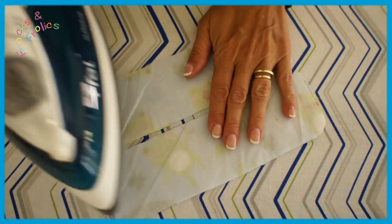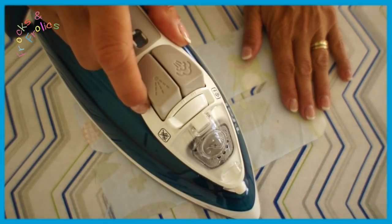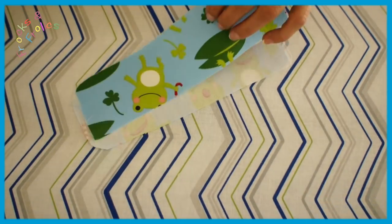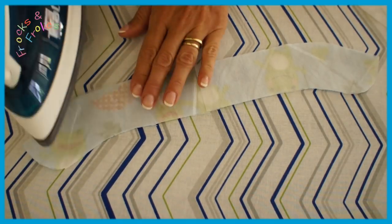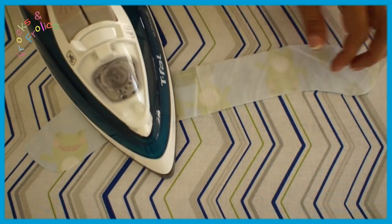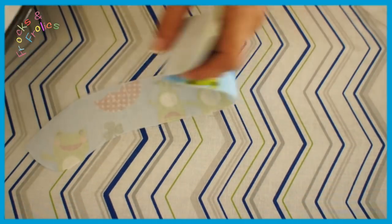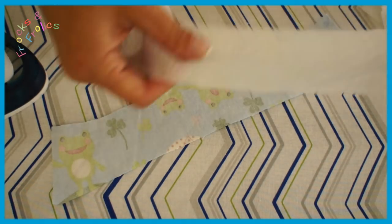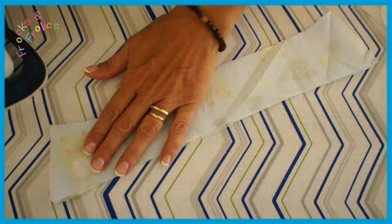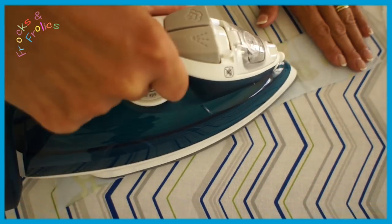We begin by interfacing everything that needs more stand. I'm interfacing the cuffs here — you need to do that twice, and if you're using a contrast fabric the outside shell fabric has to be interfaced. On the collar stand, if you're using contrast you'd want the shell to be interfaced and the contrast stays as is. For the collar, if using contrast you put the interfacing onto the contrast not the shell. On this particular one I'm doing the collar in the same fabric so it doesn't matter which one I put it on.